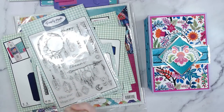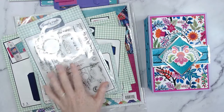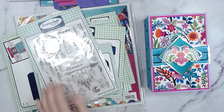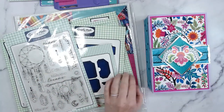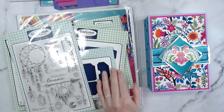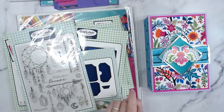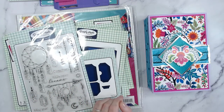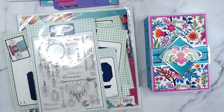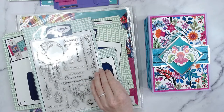Hello everyone, I hope you're all having a lovely week. Today we're going to be playing with the Bohemian Days collection, which is in the Bonkers Bundle sale. We'll be going through everything here today and making a different project using this bundle, showing you how to make this with the disc bound system. I love bringing you new ideas on what you can do with all of these sets.